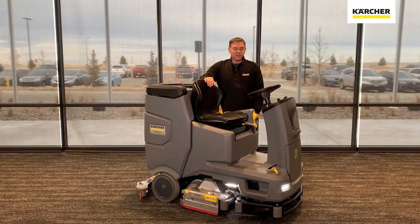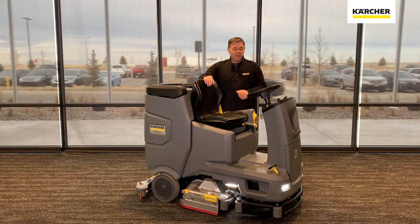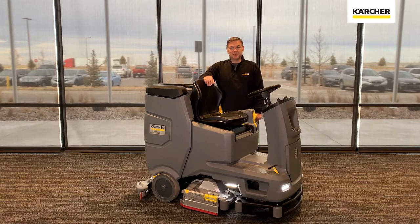Thank you very much for joining me today on this introduction of the new B110 Riding Auto Scrubber. We hope that we answered all your questions. If we didn't, please contact your local area Karcher distributor or your local area Karcher manager, and they'll be able to assist you. Until we see you on the next video, keep it clean.